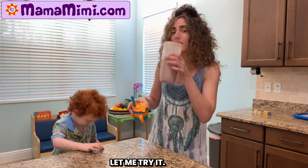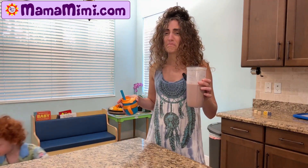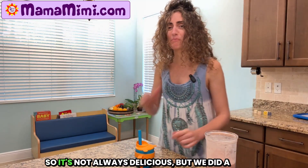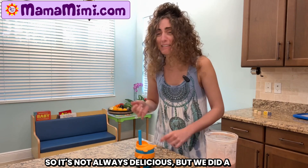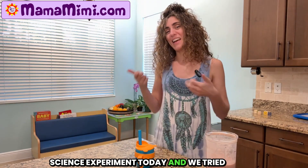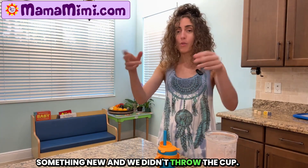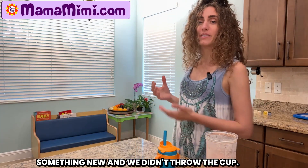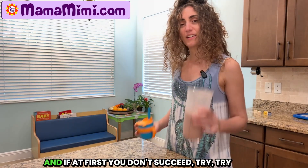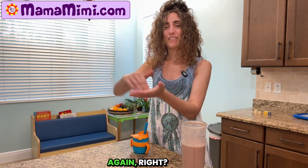Let me try it. I see where you're coming from. It's not always delicious, but we did a science experiment today and we tried something new and we didn't throw the cup. We just politely sampled it. And if at first you don't succeed, try, try again, right?